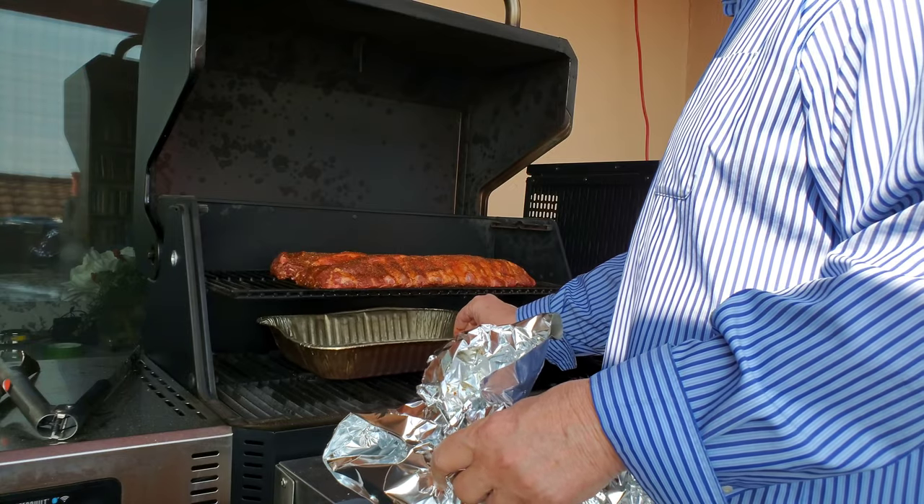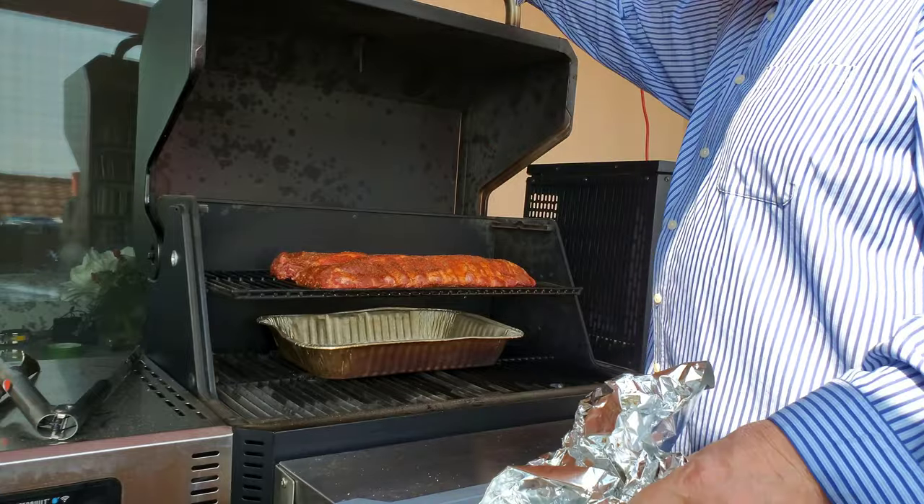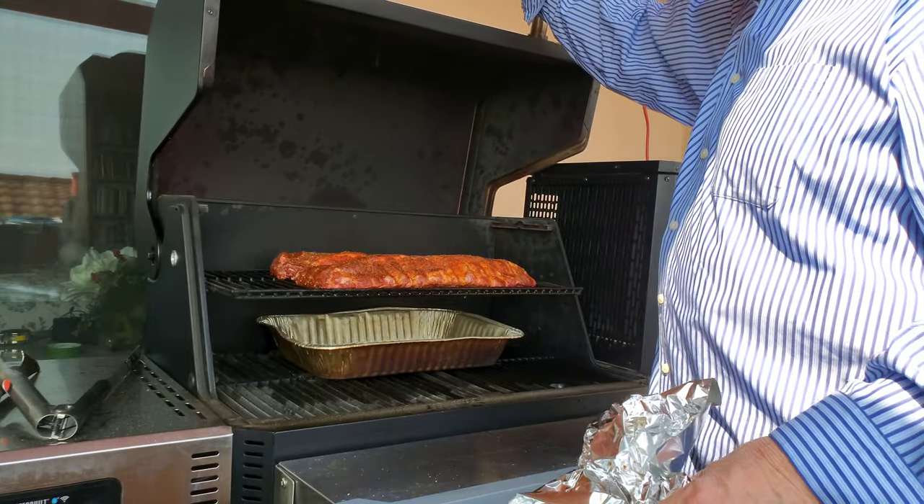Catching some of the drippings, and that should do it. At this point we'll check back in.